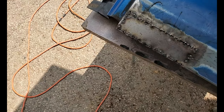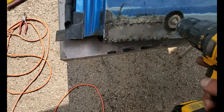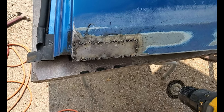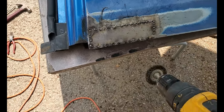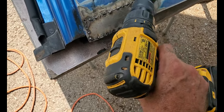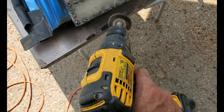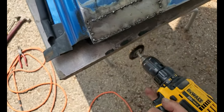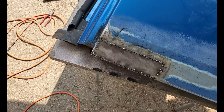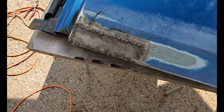Another little tip when flux core welding: flux core leaves a lot of debris on the surface when you're tacking. So tack, cool it off, then take the wire wheel on the drill and get that cleaned up where you plan to weld again. You'll get a better start of the arc if you do that.